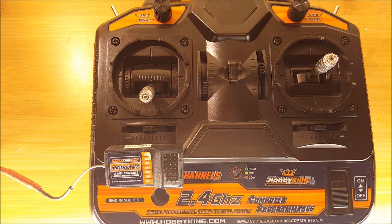And that's all there is to it. I hope you enjoyed this video. Make sure to watch my next video on programming this and customizing the transmitter for your model. The links are down below for this specific transmitter and receiver combo from HobbyKing. Thanks for watching.